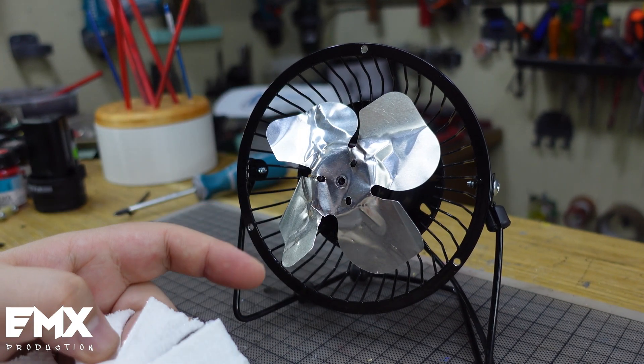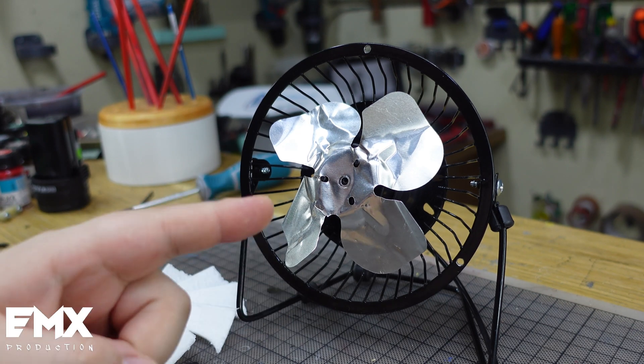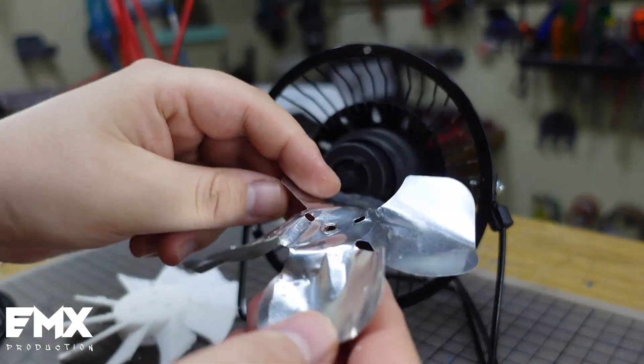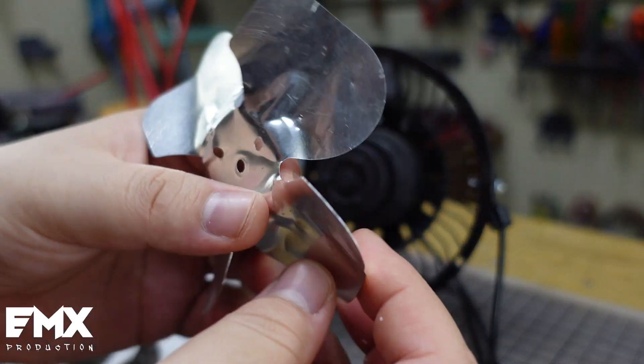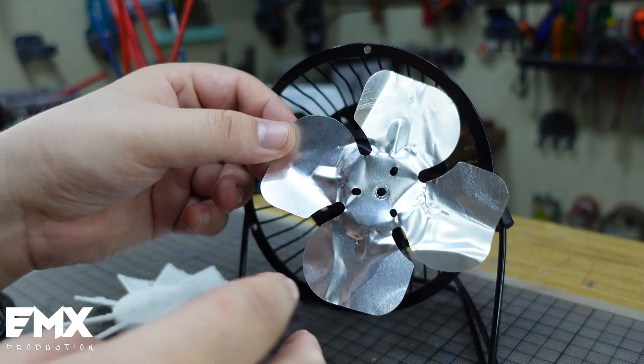I made a fan blade for my USB powered fan, but I made it from TPU. I got this cheap USB powered fan, but as you can see the fan blade was like a thin foil, very thin. The blade was already mangled when I bought it — I did not buy it brand new, I bought it used.